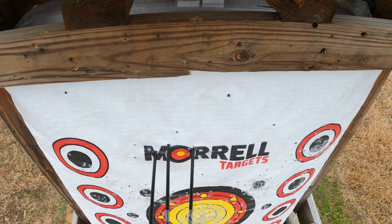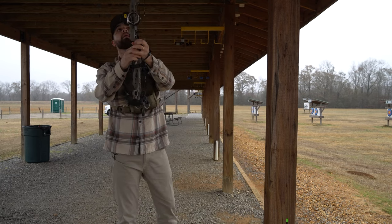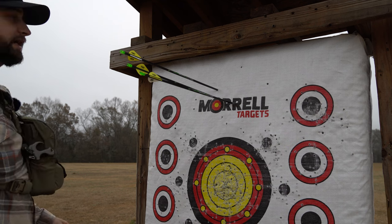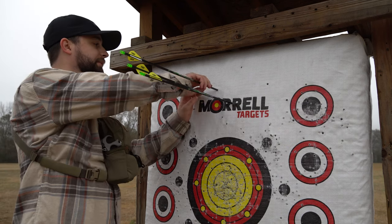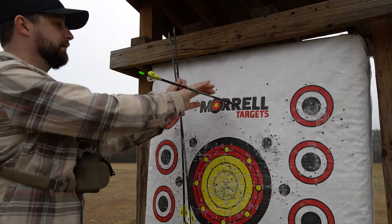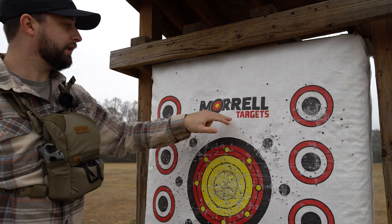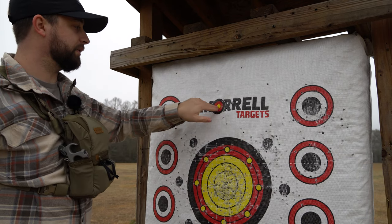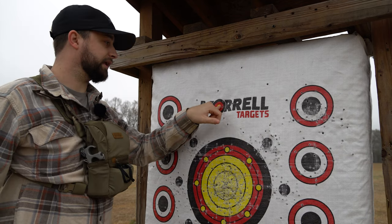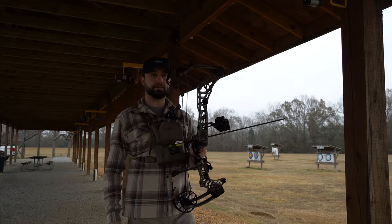Looks pretty tight. I'm gonna go check it. So not the tightest group I've ever had, but I'll take it. Like I said, there's a lot of weak spots in these targets. I can tell this one hasn't been hit much. I'm aiming for the O in Morrell on the target.